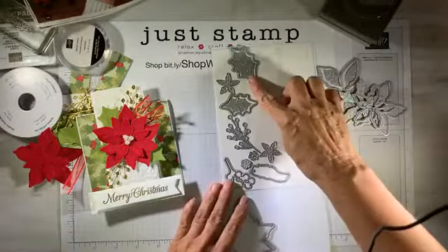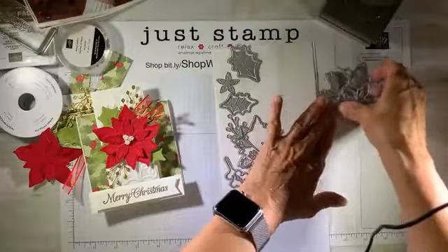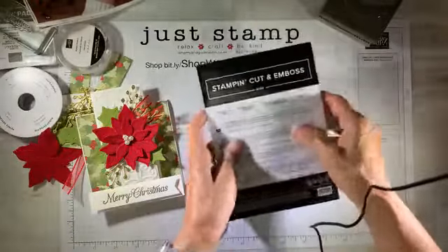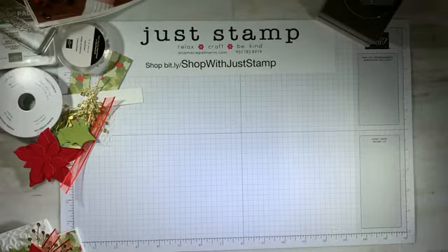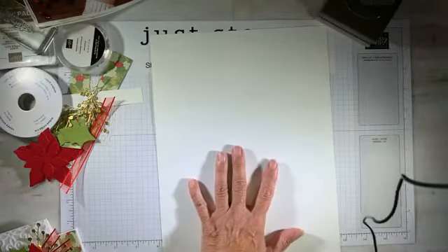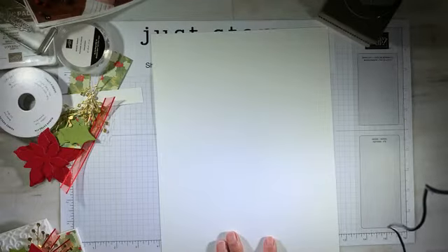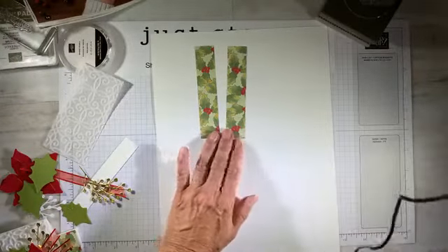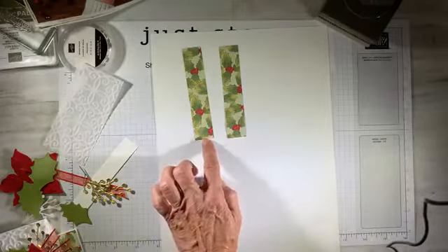The die set also includes leaves and some pretty sprays that I have already pre-cut. Here's what we're going to need to create the card. We need an eight and a half by 11 inch whisper white — we're going to be cutting that down. We also need two small strips of the designer series pattern paper, the Poinsettia Place pattern. The measurements on this are seven eighths by four and three eighths.